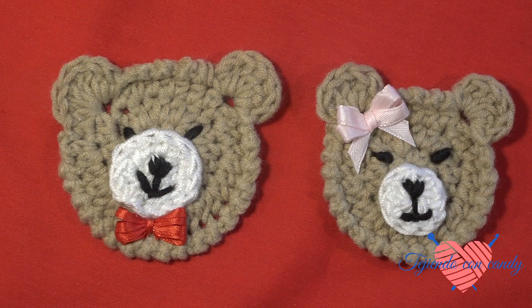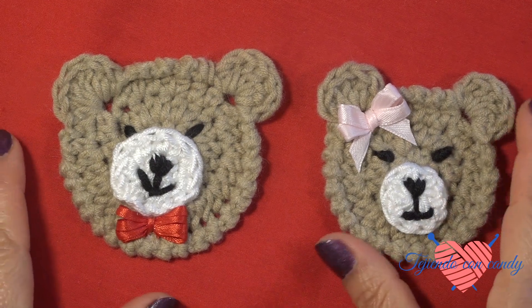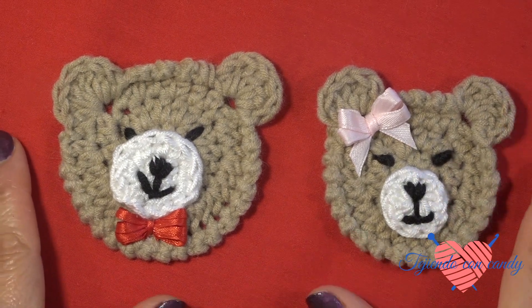Hello, friends. How are you? Welcome. Today we are going to make caretas de ositos for application, and these bear faces we can design for girls and for children.